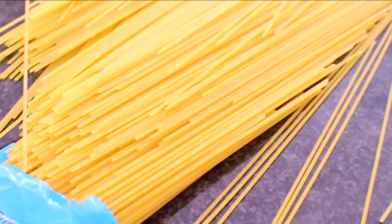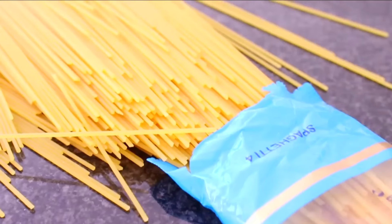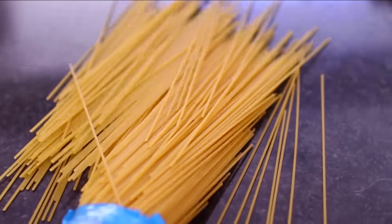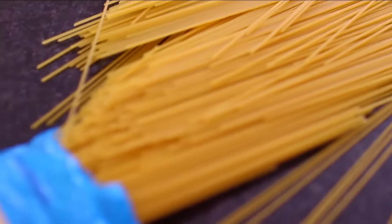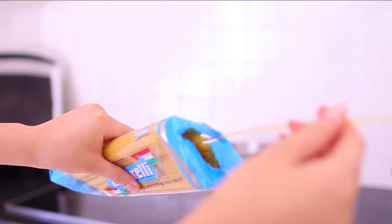Hack number five is how you can light those candles that are really hard to reach the wick on. What you want to do is take some raw spaghetti and light that instead.